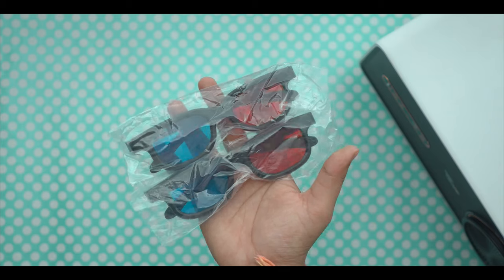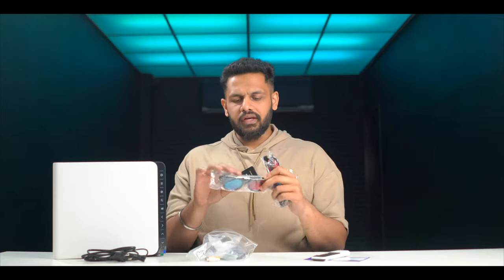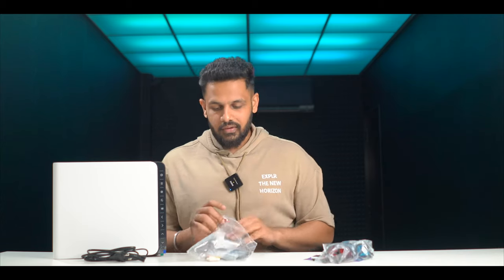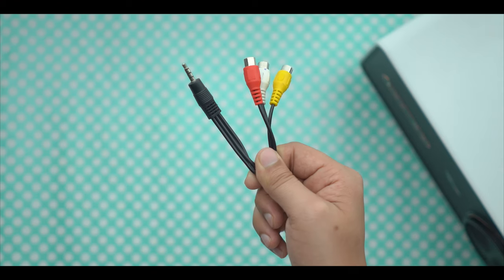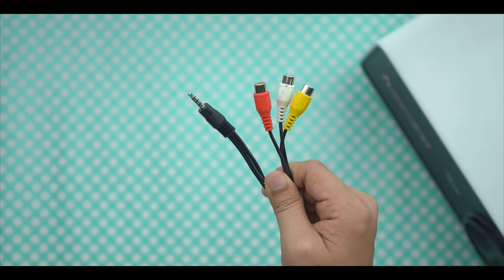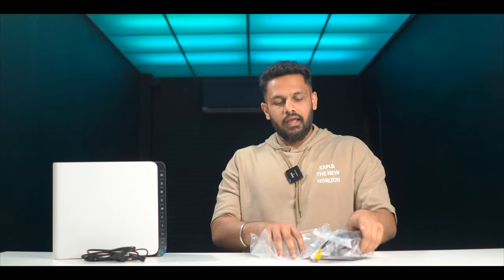You also get two 3D glasses here. These will help you with 3D content — that is great. You also get a big HDMI cable, and one more cable for connecting your old set-top box or video games — the older ones. You have to connect them using these cables. So you get some nice packages here.